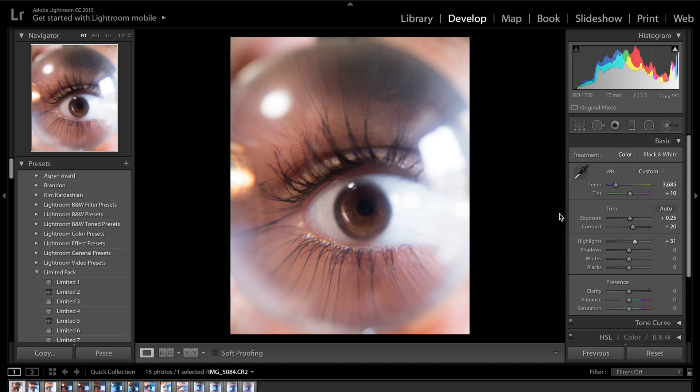As for the shadows, we want to drag them up quite a long way — probably all the way up to about 55. We don't want to go too far because then we're going to start to introduce noise into the photo, but we want to go enough that we can actually see the iris. As for whites and blacks, I like to bring the whites up to about plus 20 or plus 30 and drop down the blacks to about minus 30.